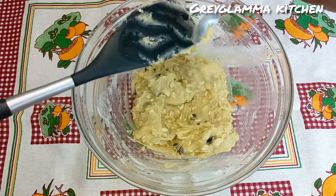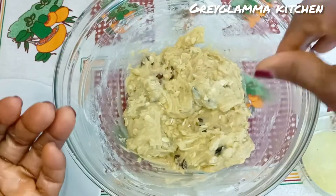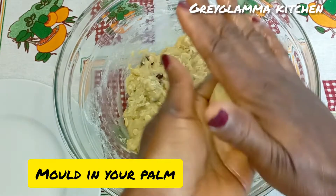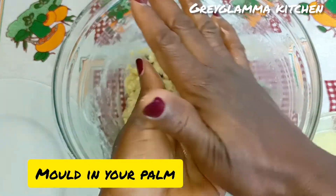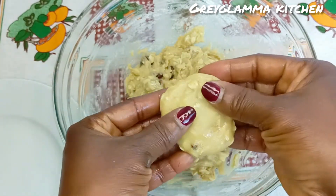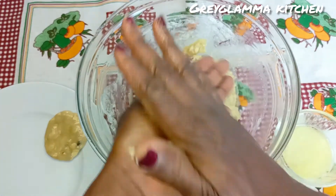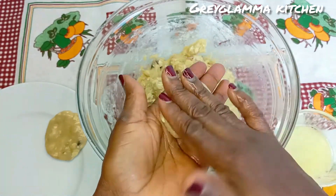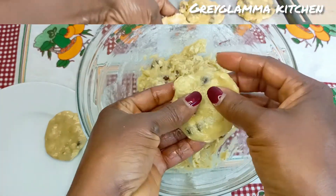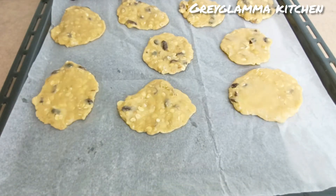Now, because this is homemade cookies I am going to do it the traditional way — I'll just grease my palm with some butter and then mold the dough in my palm. I'll flatten it with my fingers, and that is how I am going to get the round shape of the biscuits, or cookies — you can call it either, they are the same.